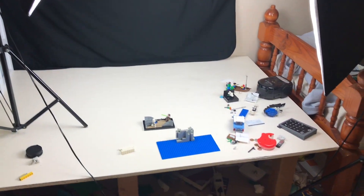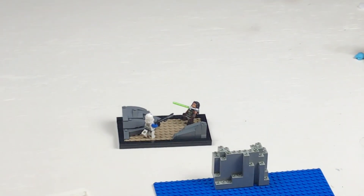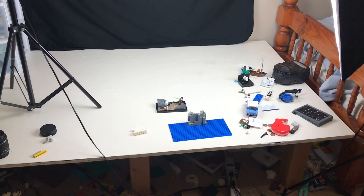Here's my stop-motion table, and I just filmed that right there. So my room's getting super exciting.